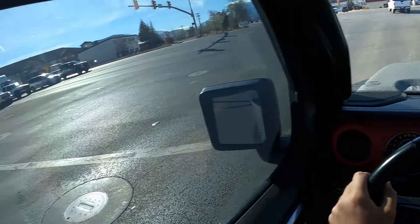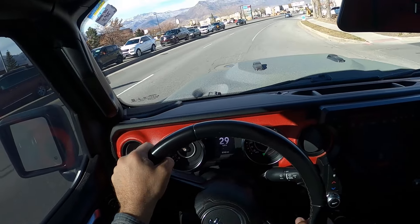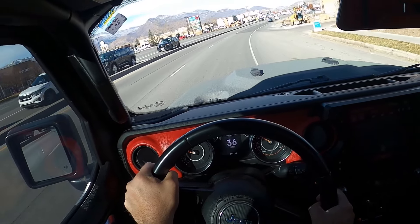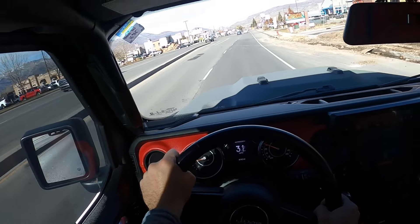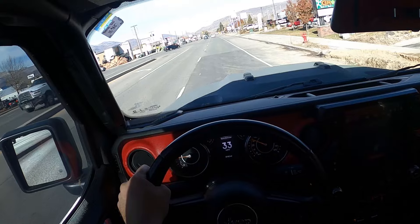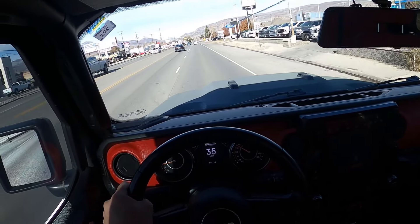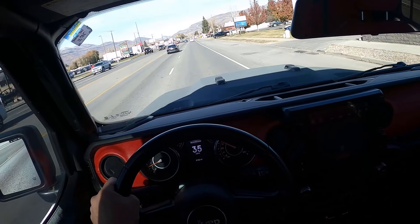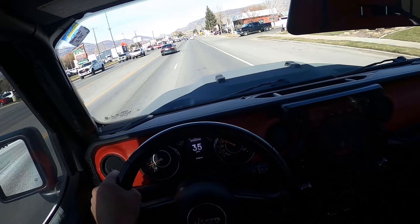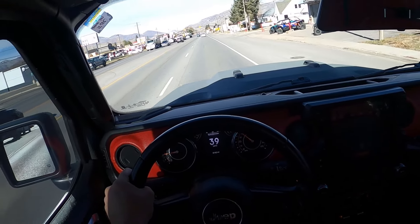One more acceleration run here. I can't go too fast, but in terms of feel, it's almost on par with a regular 392 Wrangler — maybe a little bit slower, but not that much. The gearing helps a lot. It moves these 40s like a charm.